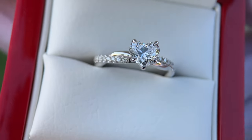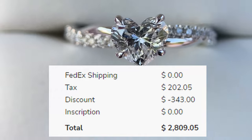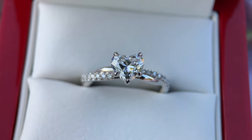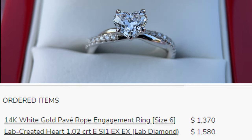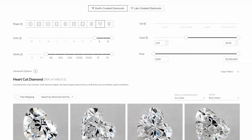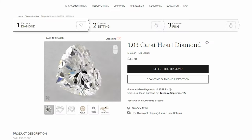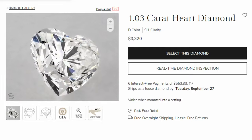This particular ring cost $2,809.05 shipped to my door, and that is because it has a lab diamond. The one carat heart-shaped diamond was $1,580. The setting — a white gold pave rope engagement ring — was $1,370. Add those together, add tax, and there was a $343 discount for a current sale, for a grand total of $2,809.05. If you built this same ring with a natural diamond graded very similarly, you can expect to pay about double — roughly $3,000 to $3,300.